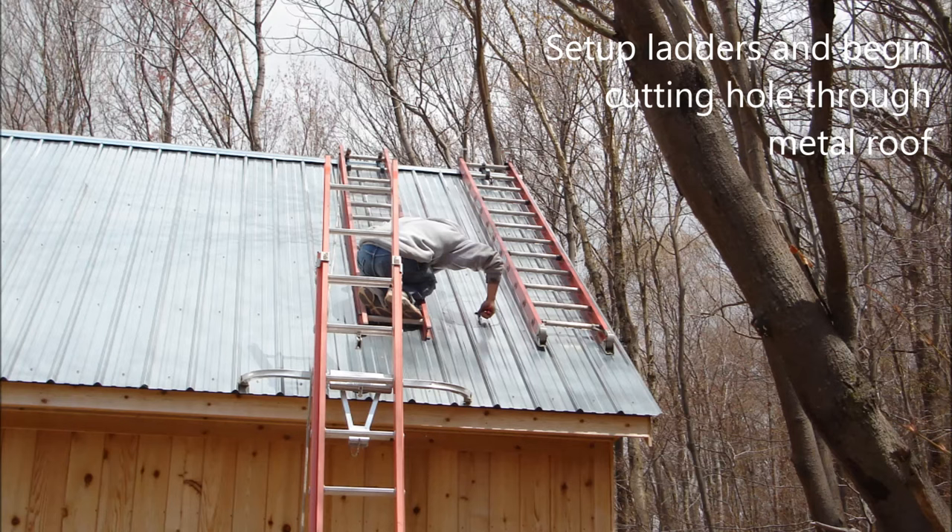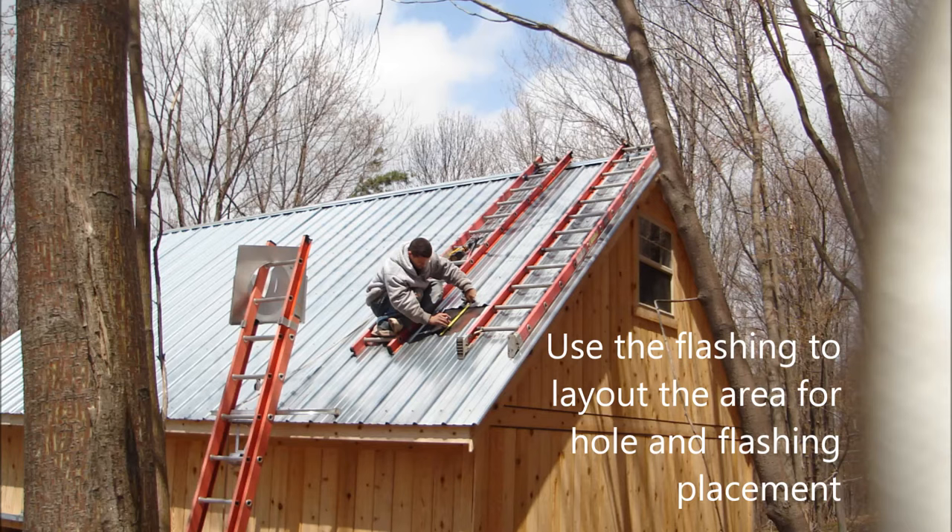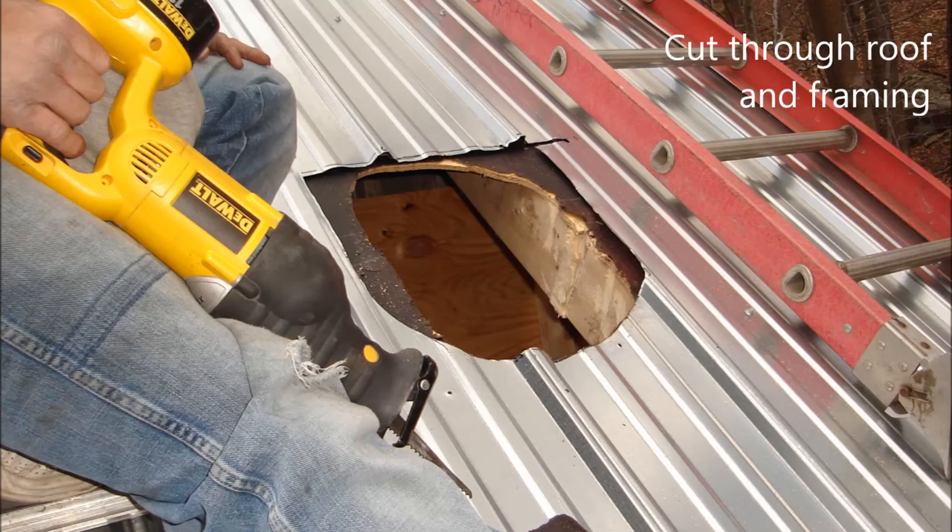We set up ladders and begin cutting through the metal roof. We use a diamond blade and sheet metal shears to remove the metal roofing material. We use the flashing and measuring tape to lay out the size of the hole to cut.